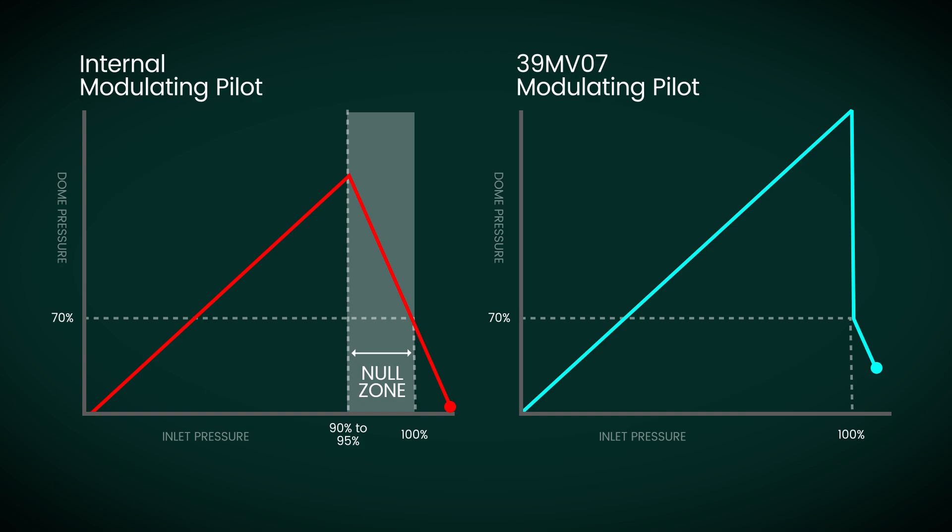The downside with these pilots is that they can vent dome pressure before reaching the set pressure, potentially causing premature leakage when operating above the null position or zone. Internal modulating pilot null positions are typically between 90% and 95%. Maintaining operating pressures at or below this range is essential to prevent premature dome leakage.